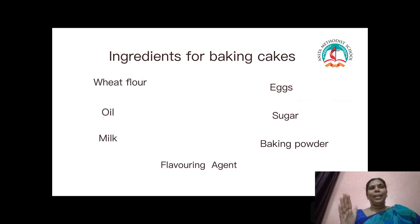Ingredients for baking cakes: wheat flour, oil, milk, eggs, sugar, baking powder, and flavoring agent. We can use cake for celebration — birthday celebration and wedding celebration.